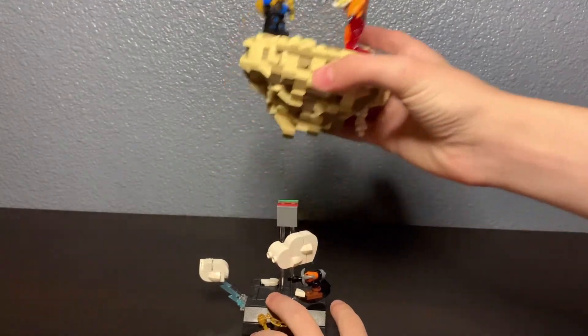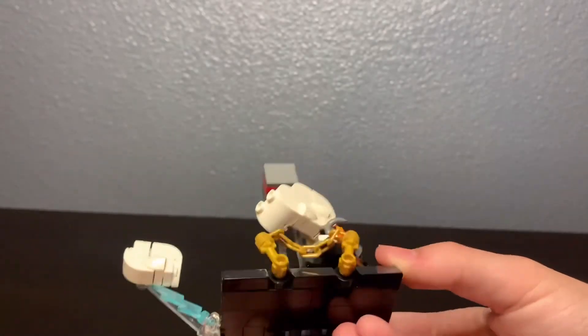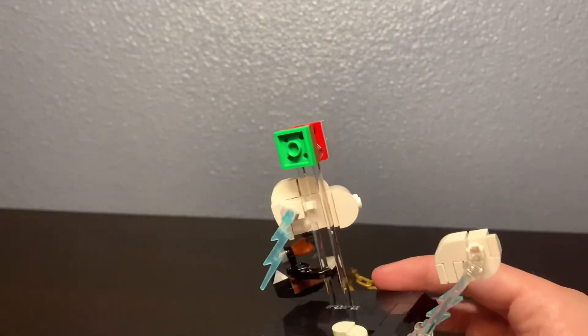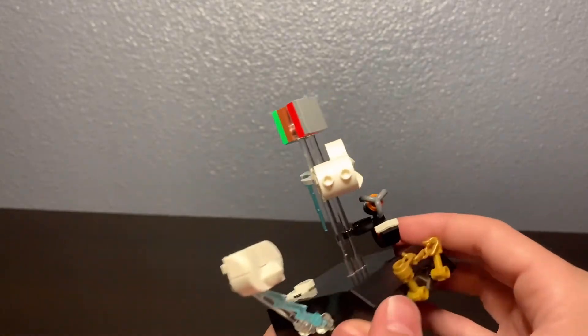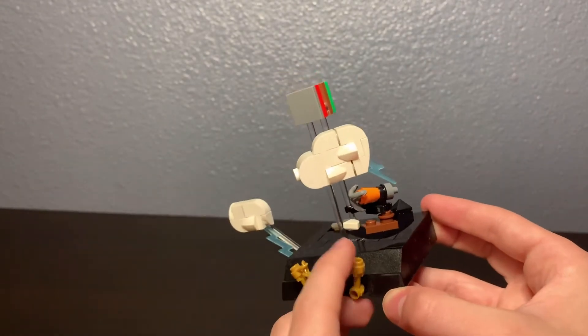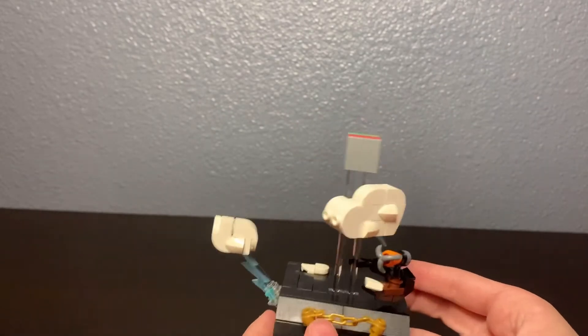I built it in basically two parts. First, the stand — it's pretty simple with a black base and two transparent pieces. You can see there's lightning for the clouds, and on the front I put Jay's gold shurikens because they're his original weapons, and also because when the season was teased people thought it was related to them. Here's the zeppelin — it's the $30 set in mini scale.